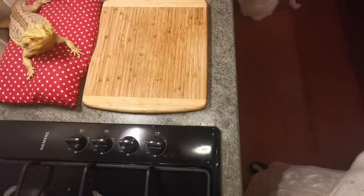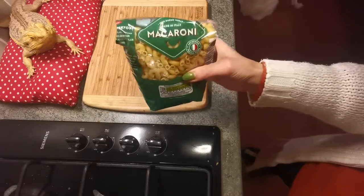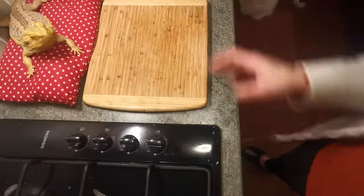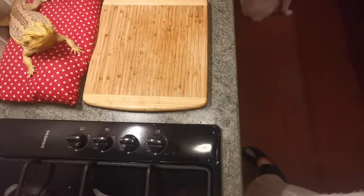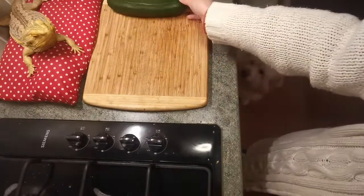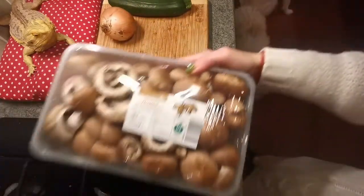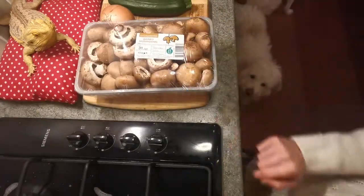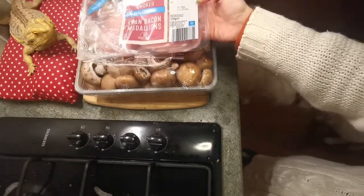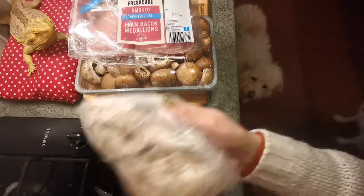First of all let me run through my macaroni cheese ingredients. Obviously you need some macaroni, which I will leave cooking in the background while I am chopping up my veg. I also happen to have a leftover courgette, so I'm going to add that in, along with one onion and some mushrooms — I won't be using the whole punnet.